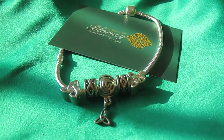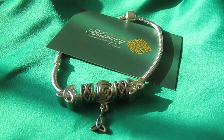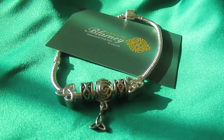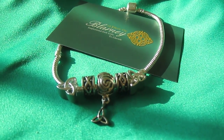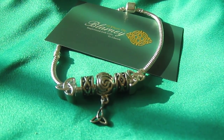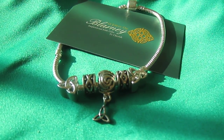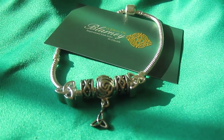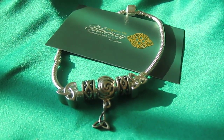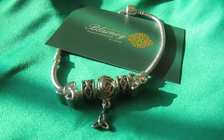Welcome to www.apieceofblarney.com. Today I want to show you a starting silver plated bracelet. It comes with two end trinity knot beads, two celtic spacers and one celtic trinity knot centered angle, all silver plated, and it can be yours for just $15 on www.apieceofblarney.com.